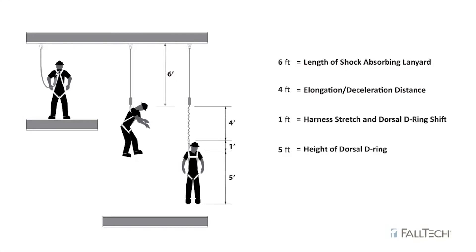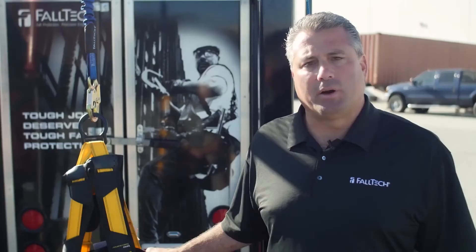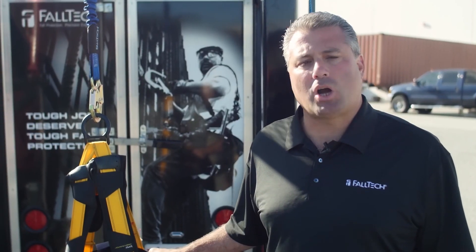Then you need to add five feet, which is the distance from your dorsal D-ring to the ground on an average size worker. And then you add a one and a half foot safety factor, for a grand total of seventeen and a half feet for a six-foot internal shock absorbing lanyard.